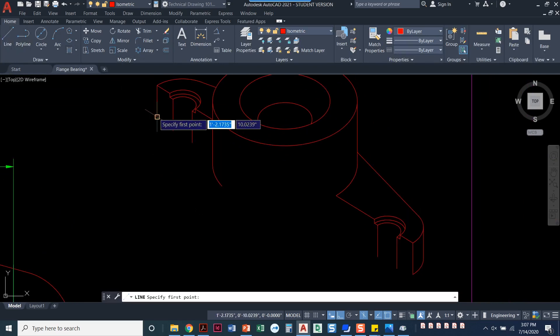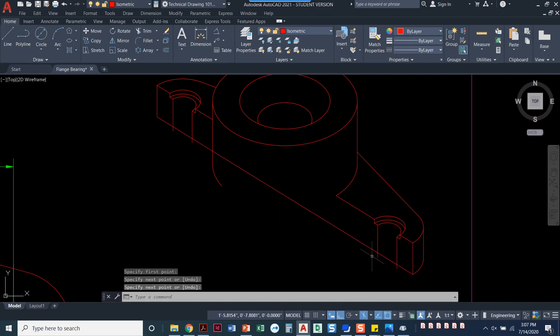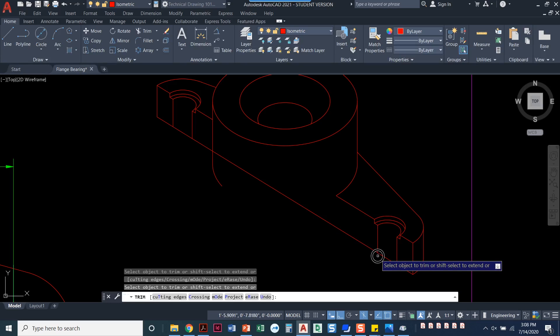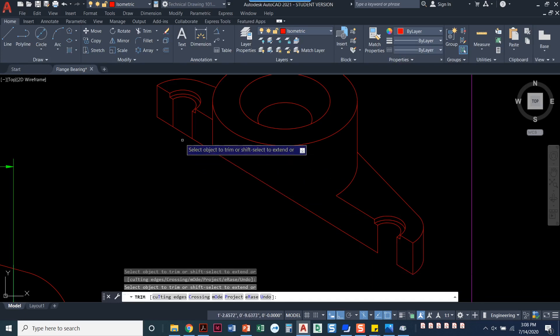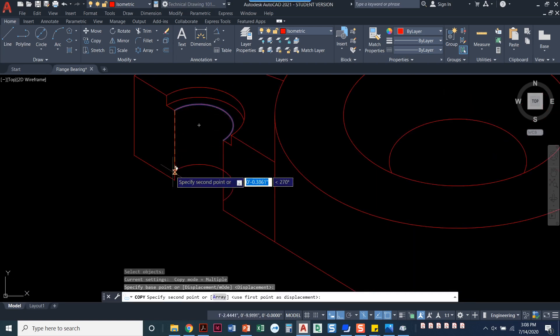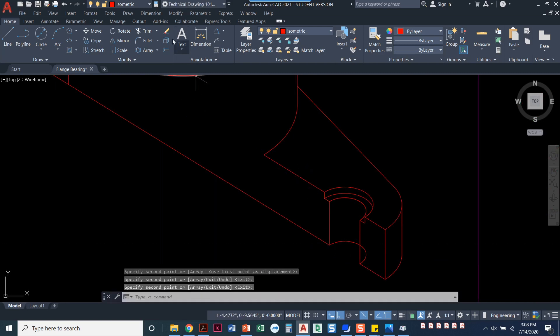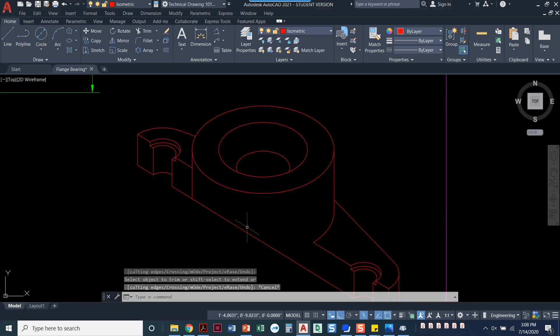I'll draw one line to cover the whole bottom from endpoint to endpoint, then trim out the little pieces I don't need. Because there's a hole going through, I'm going to copy the inner arc — the smallest one — down here and over here, then trim. That looks really, really good.